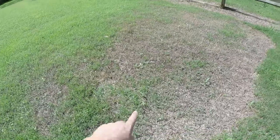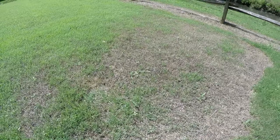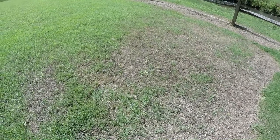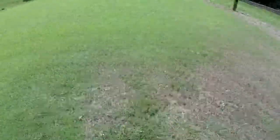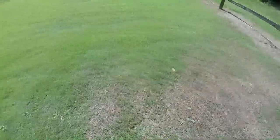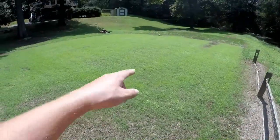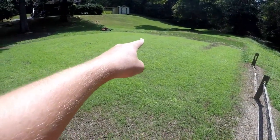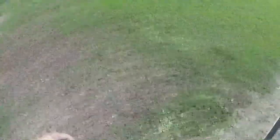This area over here hasn't been growing too well, and I believe it's because it's not getting quite enough water. We might have gone a little light on the seeding as well. However, as you can tell, it's in almost a circular pattern, right where the sprinkler is over here, so I believe this is going to be due to lack of water.